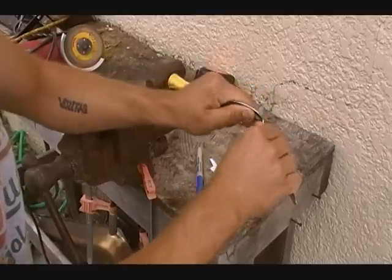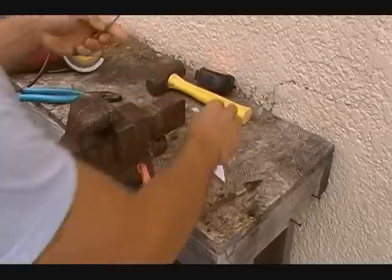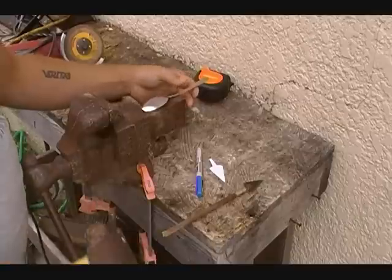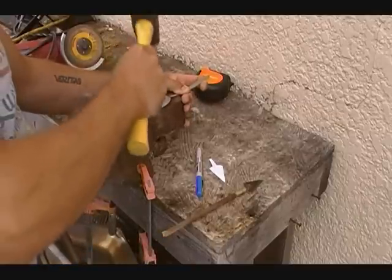Start by bending the handle as straight as you can, just taking some of the bend out of it. It doesn't matter — we are going to hammer on it. I just have a real easy, crude workshop here. There is nothing fancy. You just need a hammer and an old vise or anvil or anything you can pound them flat on.